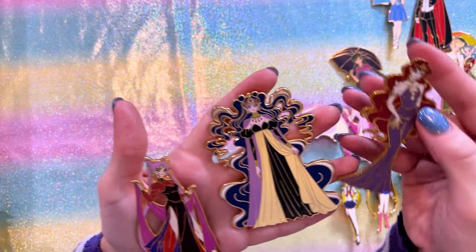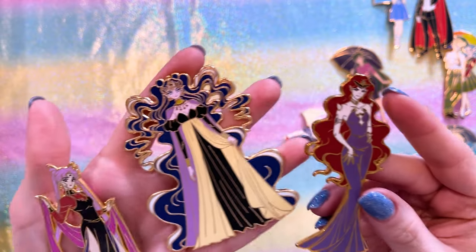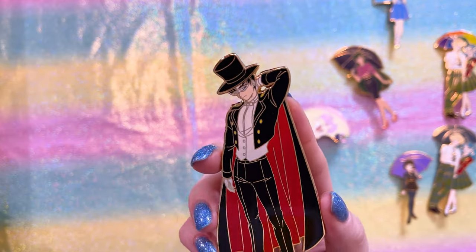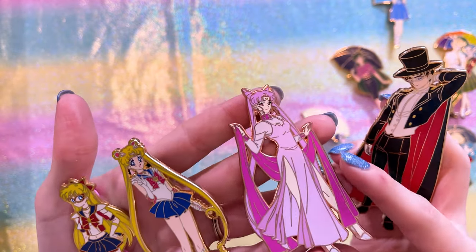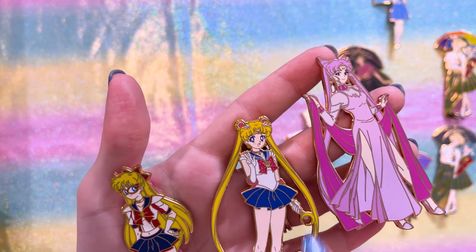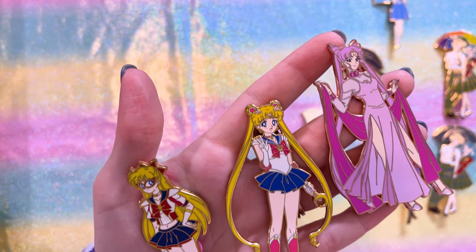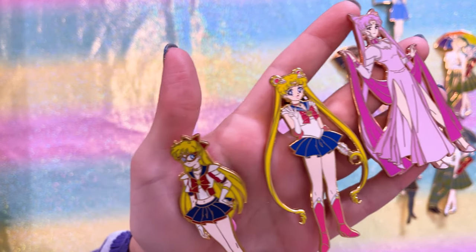Here we have Queen Beryl, Nehelenia, and Black Lady — all really nice, and they'll go on my villain board for sure. We also have a very handsome Tuxedo Mask looking suave. There's a variant of the Black Lady pin in all pink — super cute. And here's a new variant of his classic Sailor Moon pin with glitter and slightly different coloring — so excited to own it.